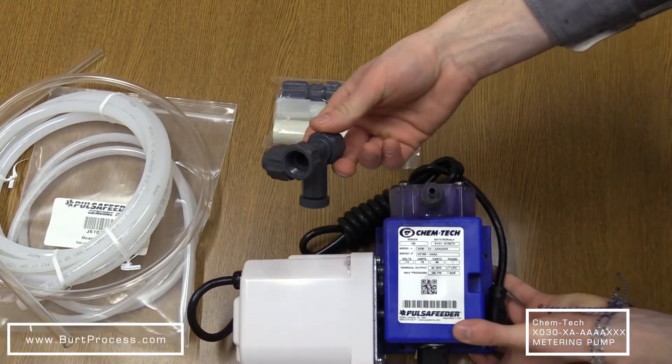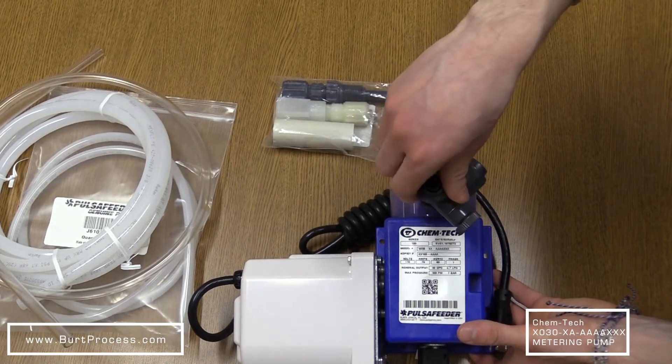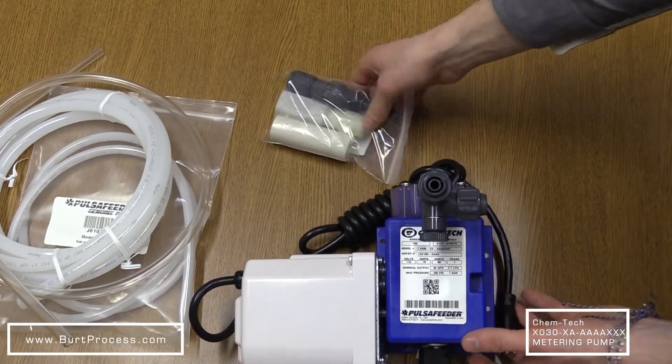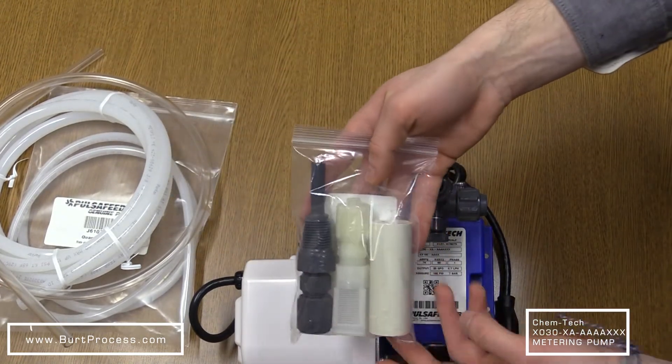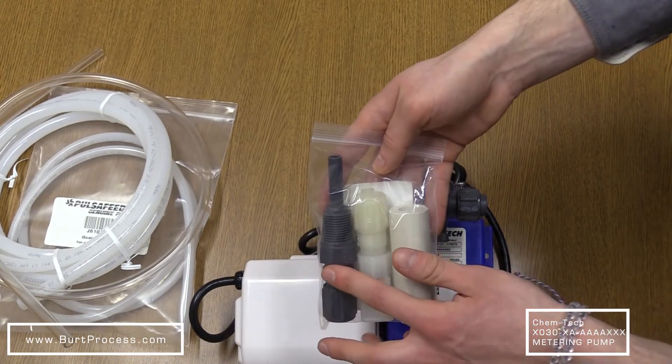The bleed valve return assembly screws onto the discharge valve. And here we have the strainer weight assembly, which comes with the strainer weight, the foot valve strainer, and the back check valve injection fitting.